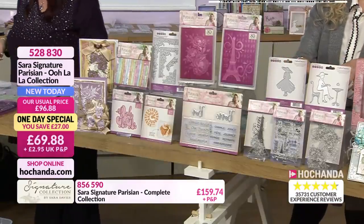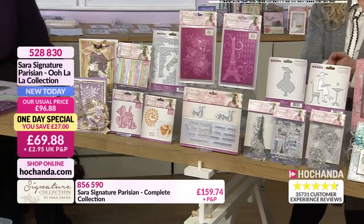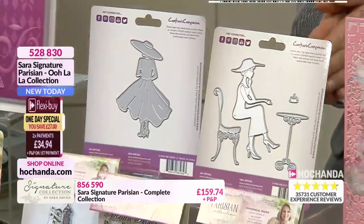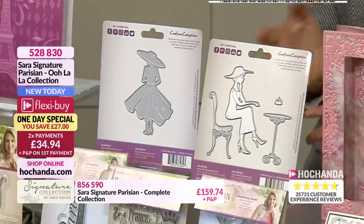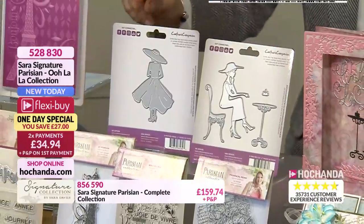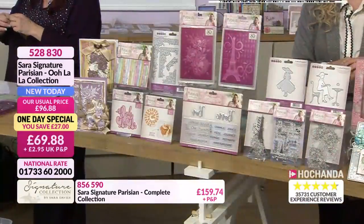We've got the dies that Debbie was using - the one with the lady at the table with a little cake. You do get the cake there as well. You could actually cut and flip it as well, so you could have two ladies sat back to back, or one facing right or one facing left, depending on what you want. And of course, the lady with the hat and dress - she looks like she's going for a day at the races.